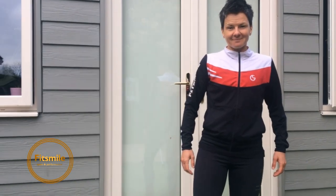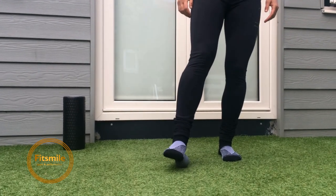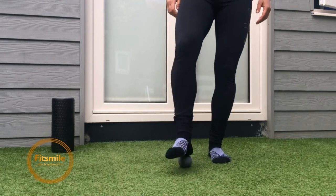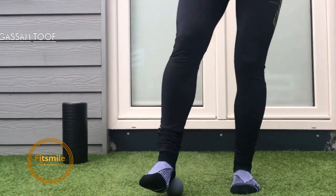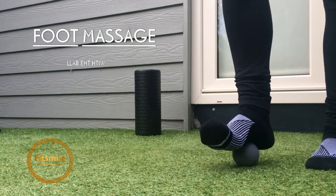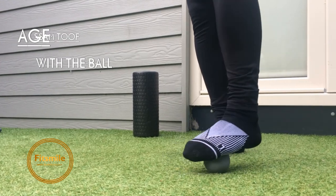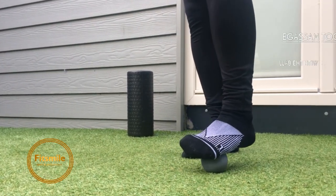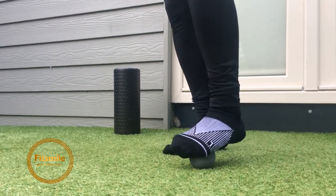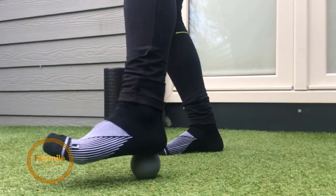Now we're going to show you how to massage your foot. Marta is starting from the toes towards her heel, trying to find tight spots in the heel. The key point is not to press too hard. Find the tight spots, change foot, and hold on really tight spots for five to ten seconds. Make sure you breathe and don't hold your breath. A few times forward and back, or circles — and that's your foot.